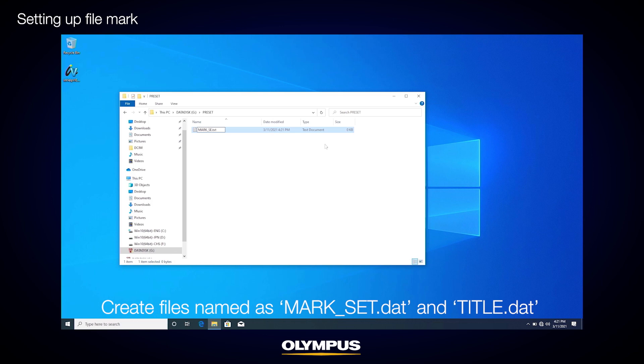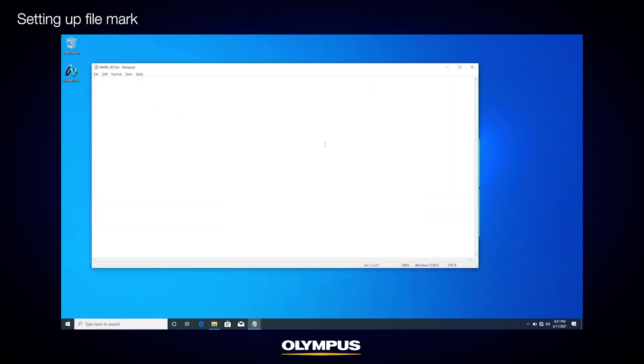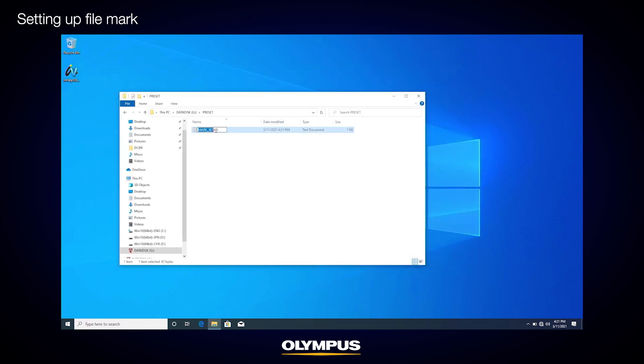Now let's review how to create a mark-set.dat file. Use Explorer to open the preset folder, right-click, and start Windows Notepad. Add text as shown and save the file as mark-set.txt, then rename it as mark-set.dat.